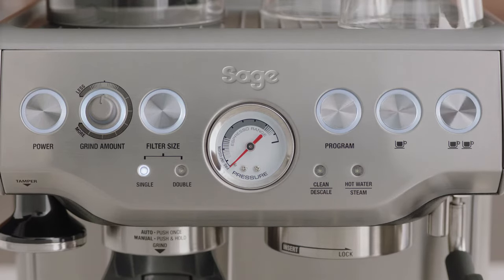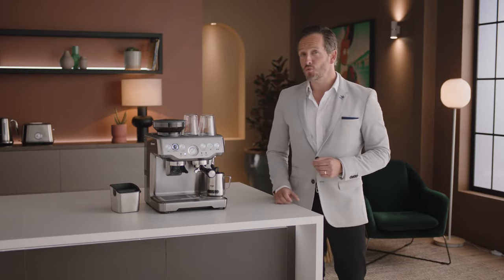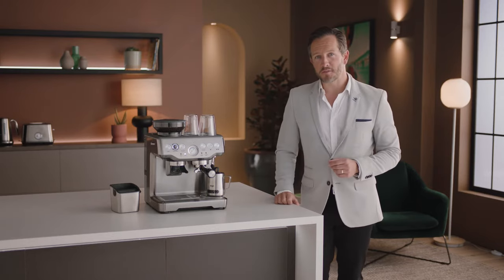The machine is now in standby mode. Now the machine is set up, you're ready to make your first coffee.